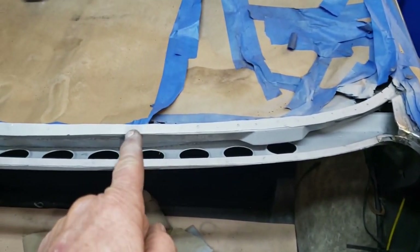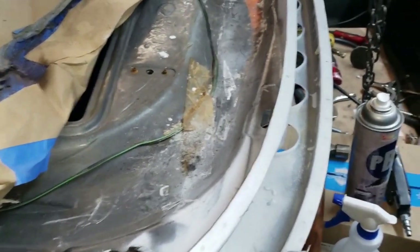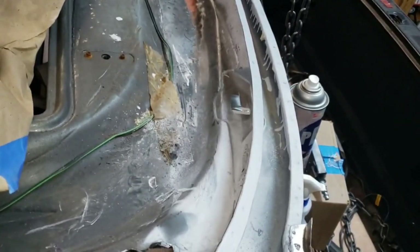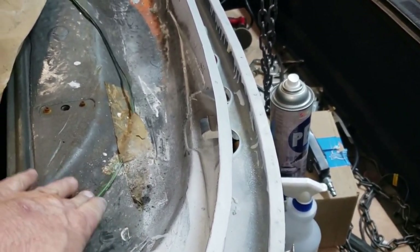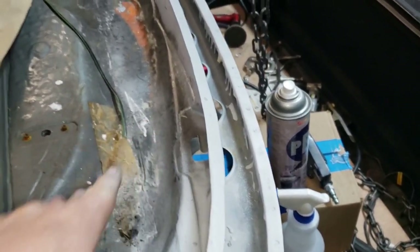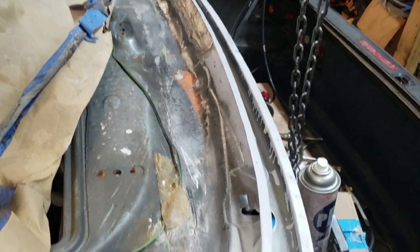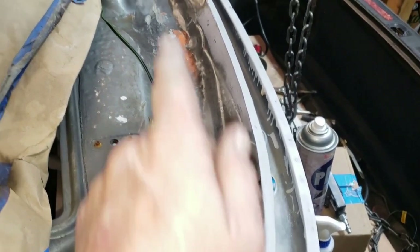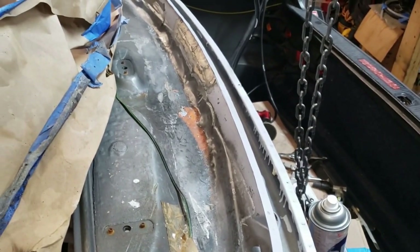Got the shop vac out, pulled the paper back, and basically just vacuumed up all the metal filings and dirt from our work. It's still pretty greasy, so nothing that Super Clean can't take care of. Up next, I'm going to wipe this whole area down with Super Clean and then apply the POR-15 brush-on treatment.